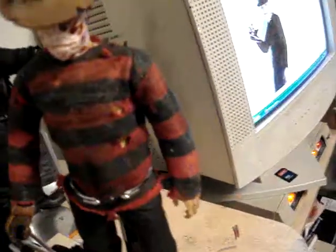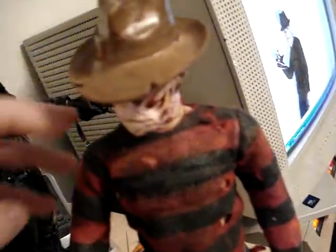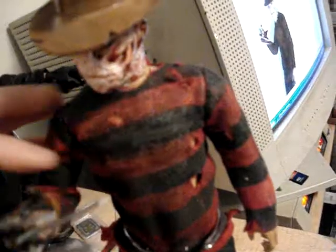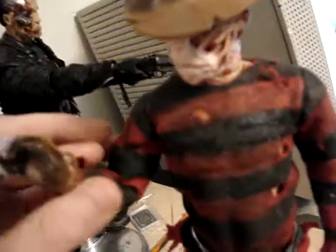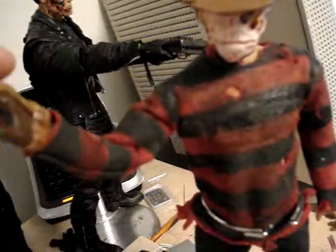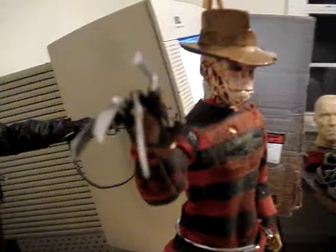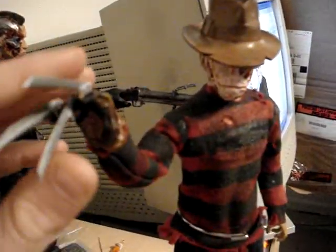I cannot wait for the new Nightmare on Elm Street to come out — it comes out this coming Friday. It's just going to be awesome. A lot of people have said that they are against it, but Robert Englund has already made it clear that he does not want to play Freddy Krueger anymore. So basically, if you love the character, you're just going to have to deal with the fact that he's not playing him anymore — kind of like Superman with Chris Reeves being dead, they had to go with somebody new.